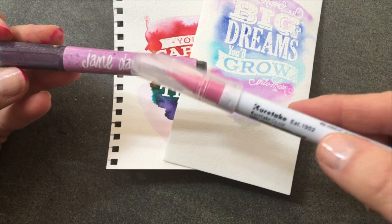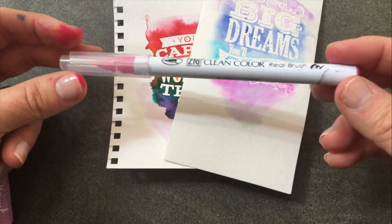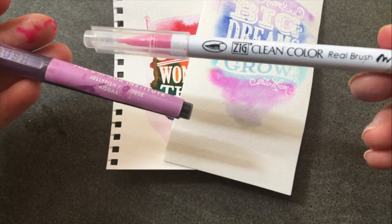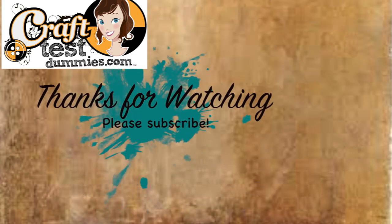The Jane Davenports are notoriously hard to find and/or expensive right now, so you can absolutely keep using your Zig Clean Colors without adding anything extra. I hope you enjoyed this comparison of the two products — if you did, please like, subscribe, check out some of my other videos, and as always, have a crafty day!